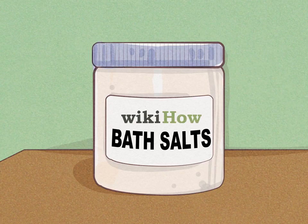How to use bath salts. If you want a truly luxurious soak, add bath salts the next time you run a bath. Purchase or make bath salts with your favorite type of salt. Leave the bath salts as they are, or mix in colors or essential oils for fragrance.